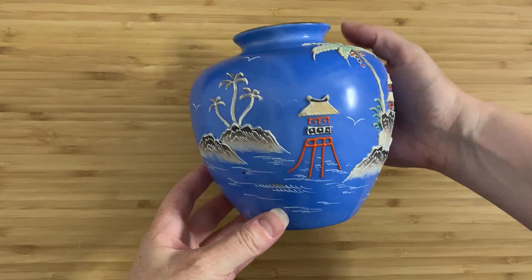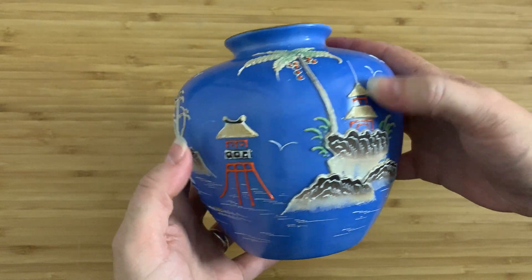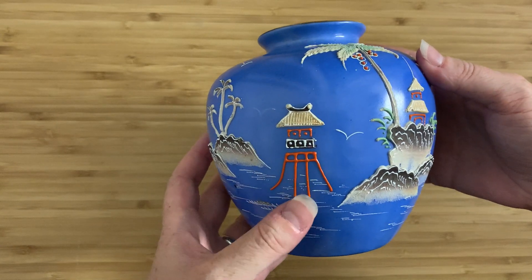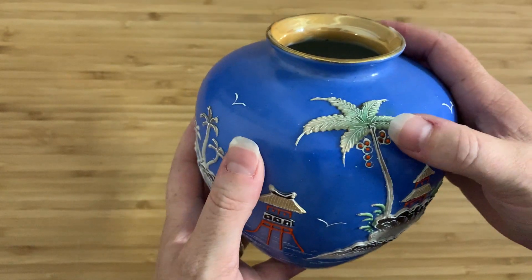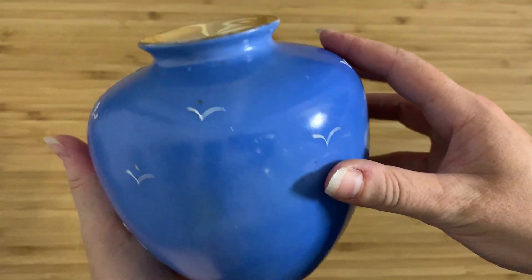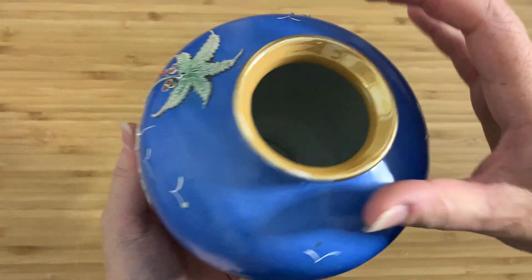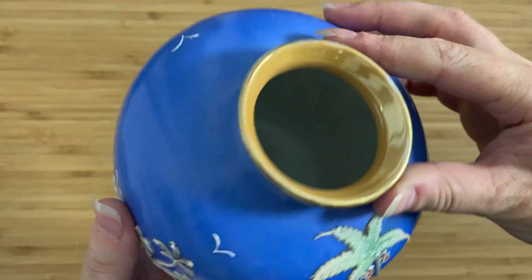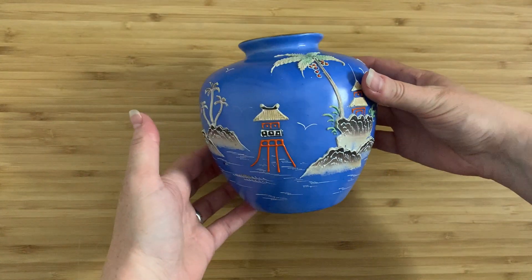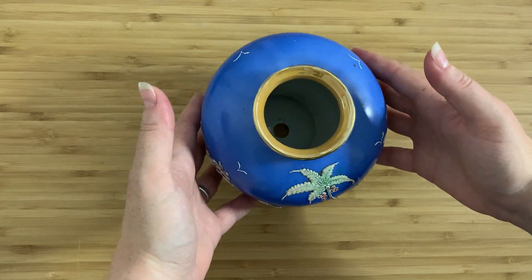What we've got here is this really nice scene of islands and palm trees and pagodas, and I'm not entirely sure what that structure is supposed to be, but I'm going to take a wild guess and say maybe it's a lighthouse. So palm trees and coconuts and nice little islands, and obviously the waves and the birds going all the way around. It's also got a hole, it says Made in Japan, and it has a nice gilt rim on the top which has taken a little bit of wear.